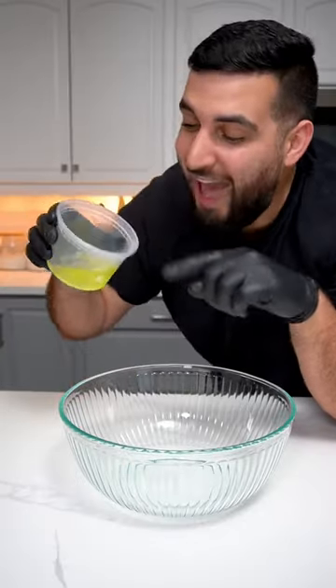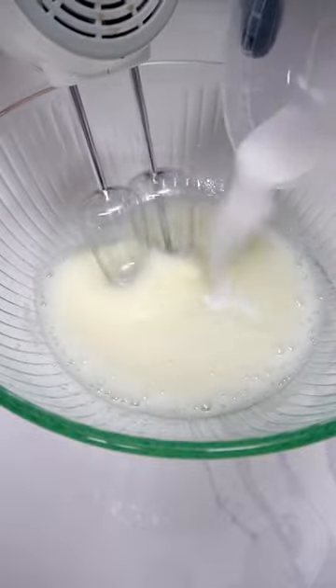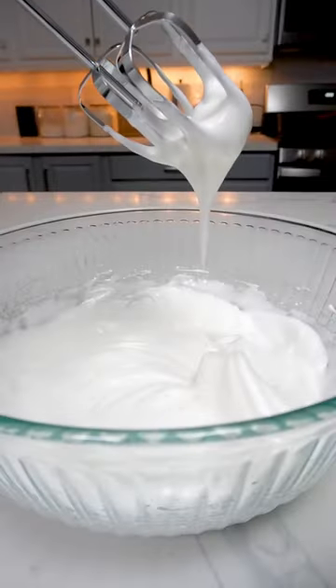Into a separate bowl we want to add in our three egg whites and start mixing while gradually adding seven tablespoons of sugar, and keep mixing until we get soft peaks.